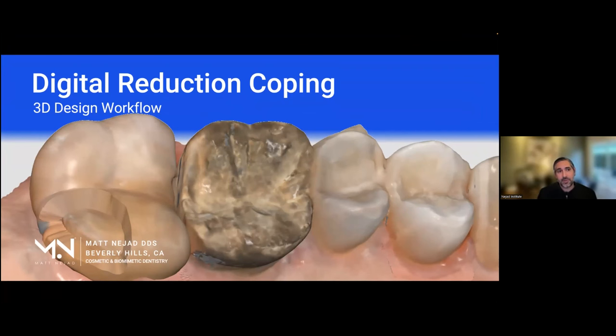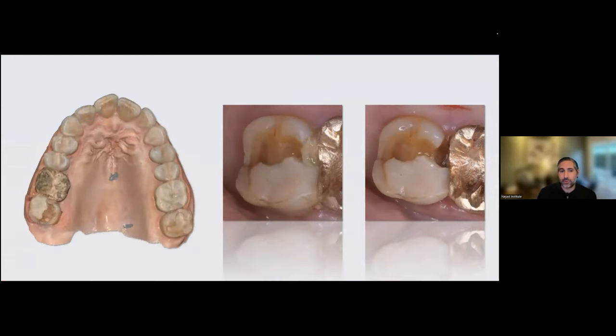Okay, so as we mentioned, we're going to be reviewing digital reduction coping 3D design workflow. I'm going to show you a real case that came up in my office and how I went about solving the problem and making the reduction jig with my experience in digital design, specifically getting familiar with Medit Design and all its different features.